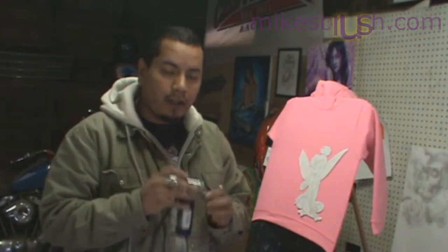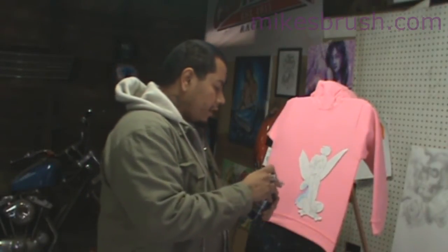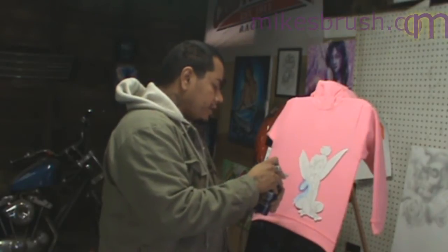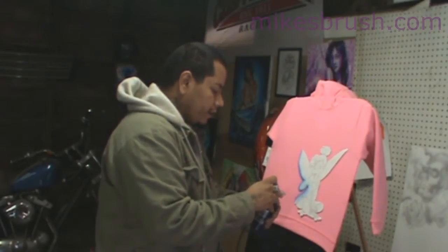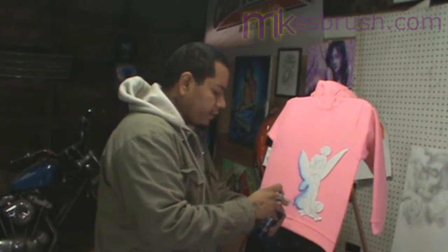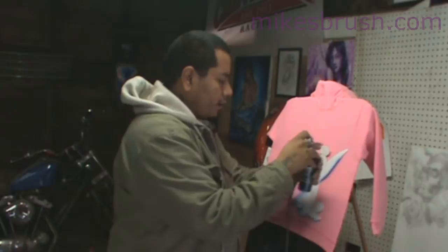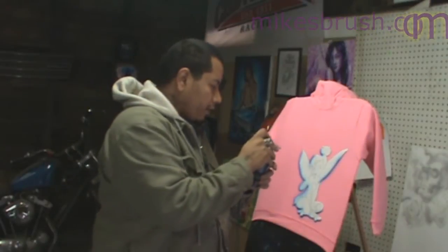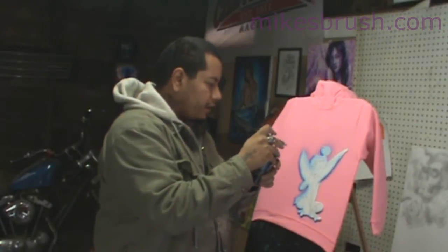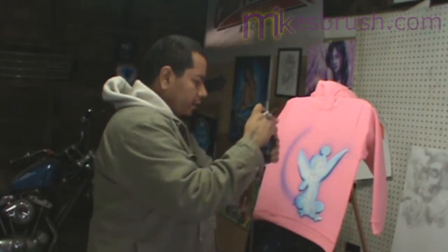We're gonna start off by taking a little bit of Createx deep blue and lay a background out. I'm gonna start by laying a soft shadow — this is paper so you don't want to go too heavy because it will saturate and you'll get a nasty run on the shirt. Just a little bit, let it set into the drawing, then go really lightly around the rest of it and give this a big pour right here.